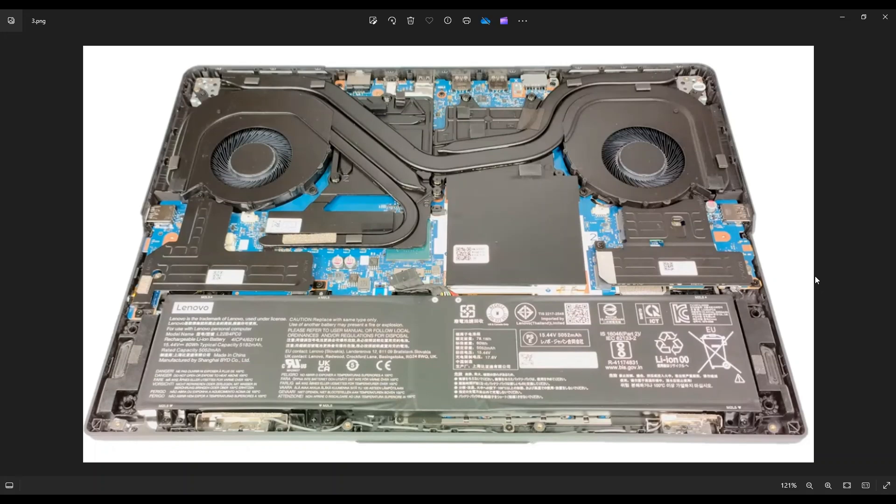Now, before I do anything in a computer, I always either remove or at least unplug the battery — it makes it safer to work on the other components. Here's the battery here across the bottom of the screen. There are five screws holding this battery down: two here, two down near the bottom, and one is actually hidden underneath this metal guard for one of your solid state drives. So you've got to take off this shield for your solid state drive first.